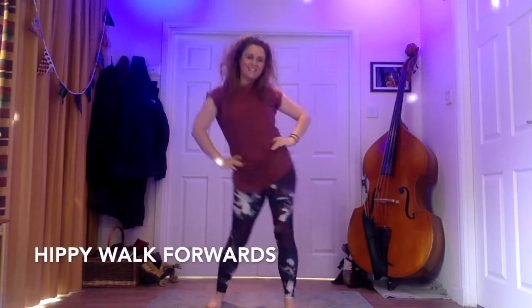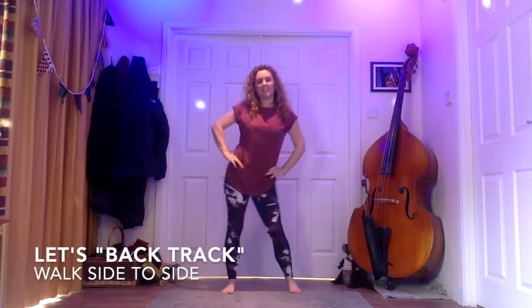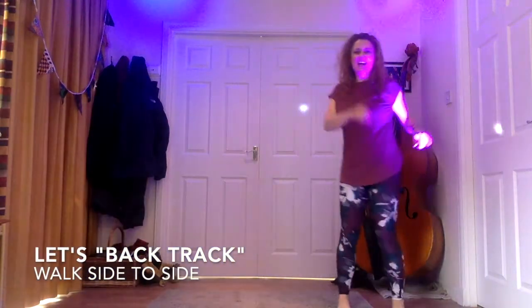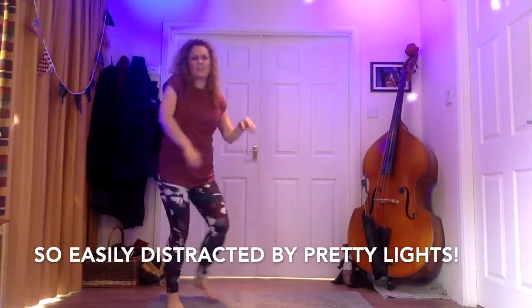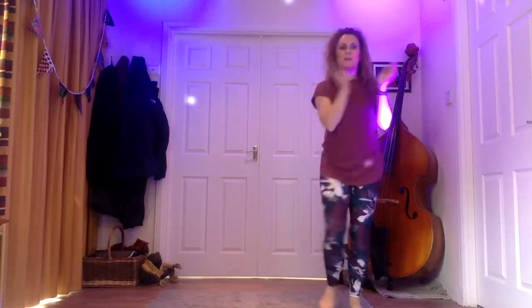Hands on hips, let's go forwards. Daddy, daddy cool. Hold back. Daddy, daddy cool. And again — swing those hips. Walk back and swing those hips. We're walking to my right, your right. Oh, the lighting — so disco in here! You might not have very much space but it's okay because you can still do it.